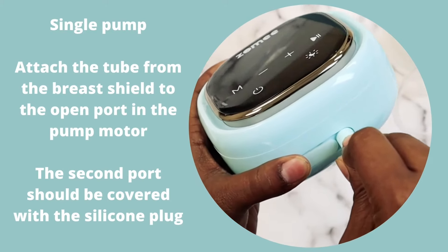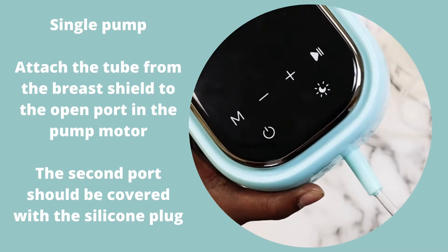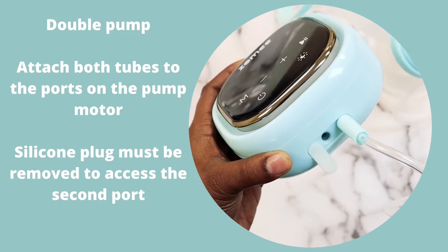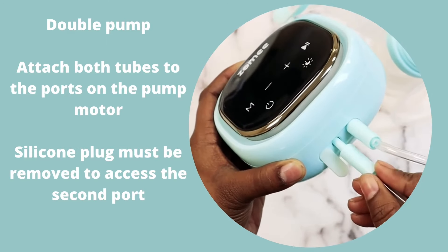Attach the tube from the breast shield to the open port in the pump motor. Attach both tubes to the ports on the pump motor.